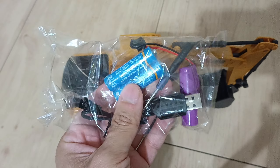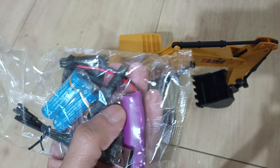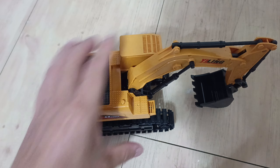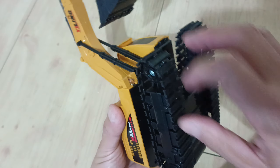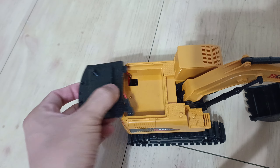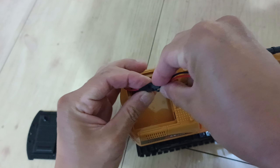It comes with two AA batteries — I'm using my own rechargeables, that's why they're here. It also comes with a USB cord, so I'm assuming this battery is rechargeable through USB. The device is pretty simple and actually very well made. It has rubber tractor wheels, and the battery goes in through the top — it's a clip-in type battery, very simple and straightforward.